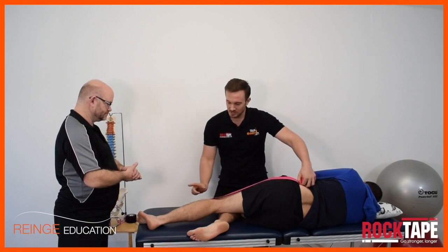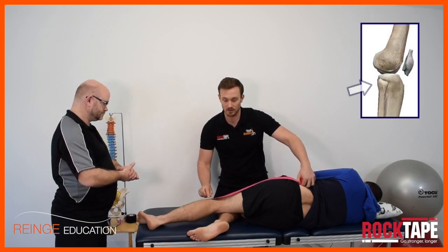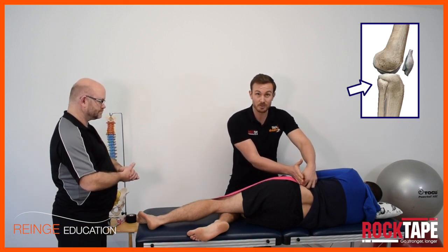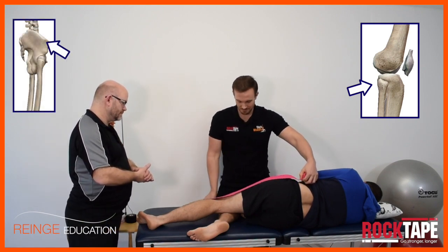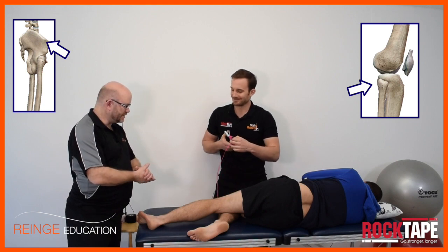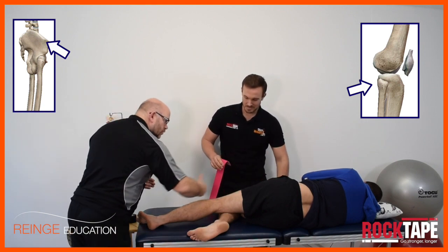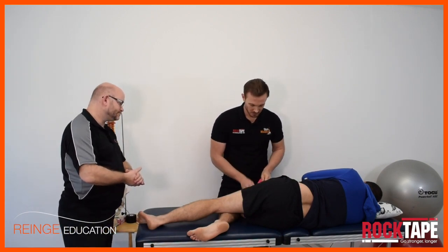I measure the tape from the head of the fibula — just as an anatomical reference point — up over the top of the pelvis, over the top of the iliac crest, so it comes out the top of their shorts. That's going to presumably provide some decompression and some proprioceptive stimulation across those two points where we could get the rubbing and the pain.